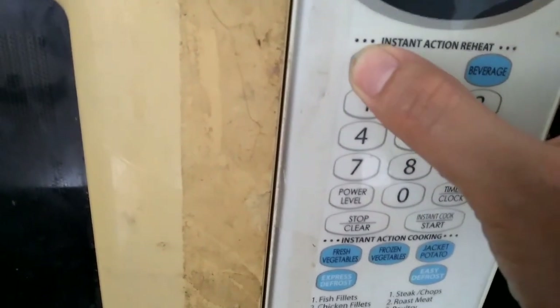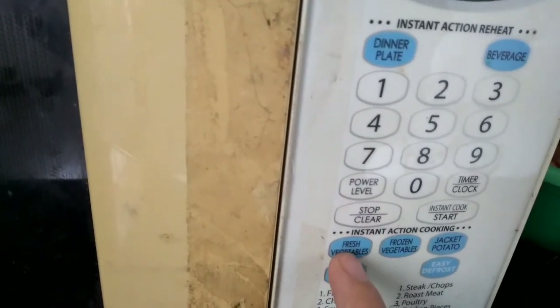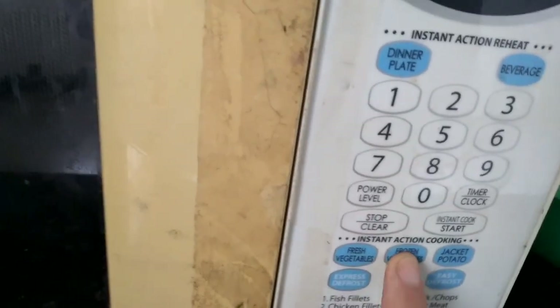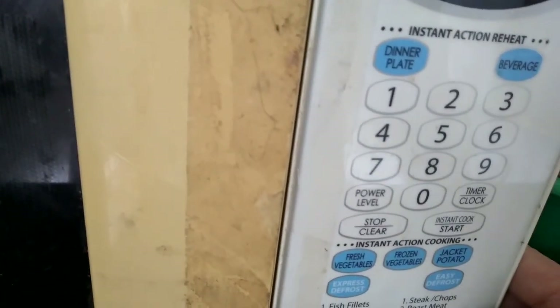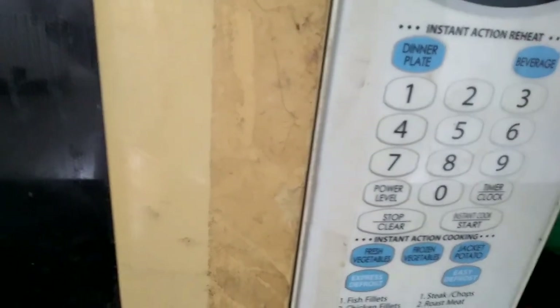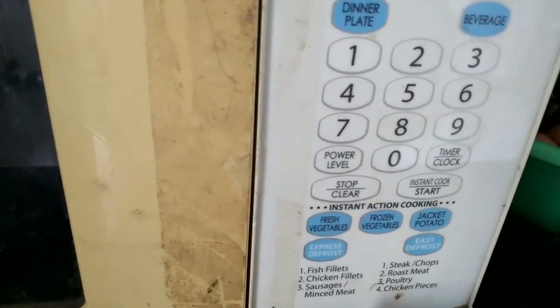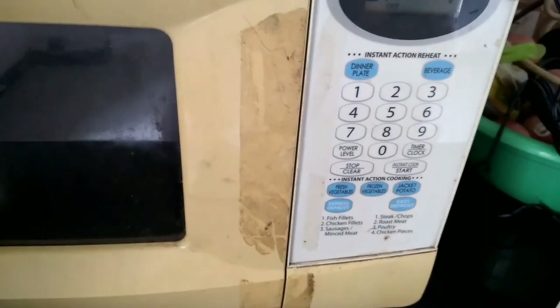Over here you can also select your dinner plate setting. If you want fresh vegetables, click here, or frozen vegetables as well. You can close the door and defrost — it's very fast and easy. You can also defrost chicken, meat, and sausages. That's it, thank you for watching, bye bye!